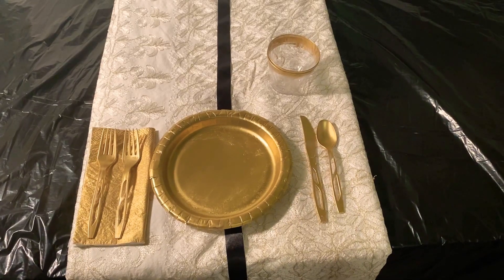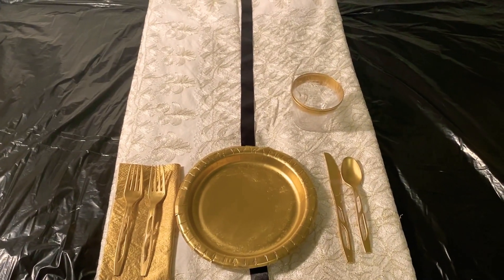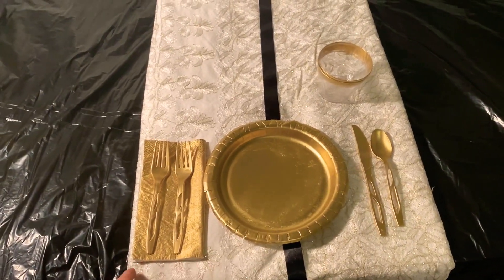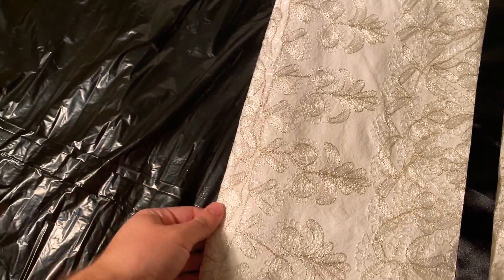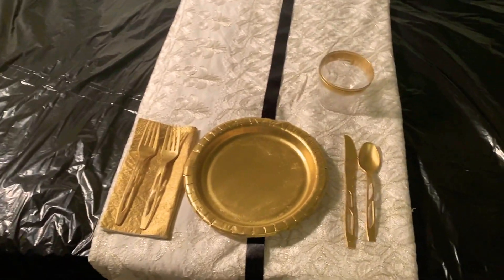I used a trash bag because I didn't have a black tablecloth, so I used that as my tablecloth to represent it. And I chose this white tablecloth with flowery gold designs on it to be the table runner. I think it looks pretty good.